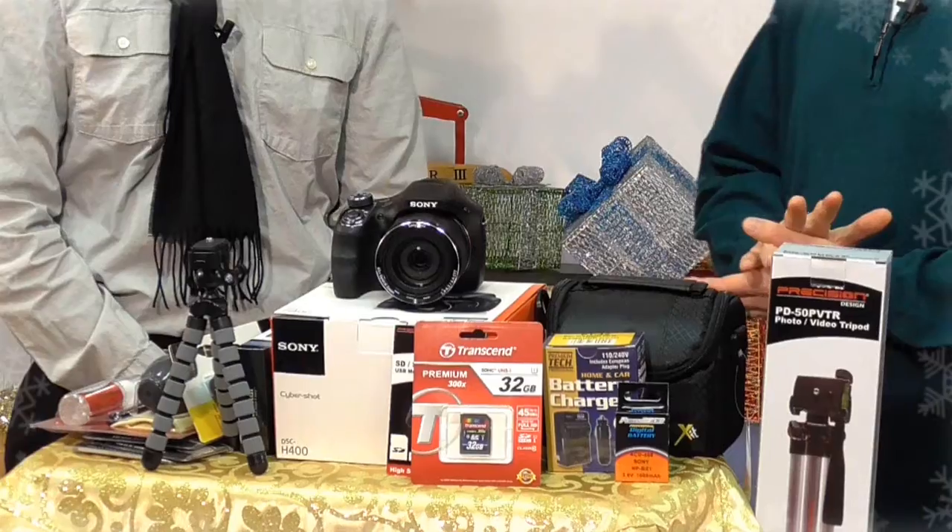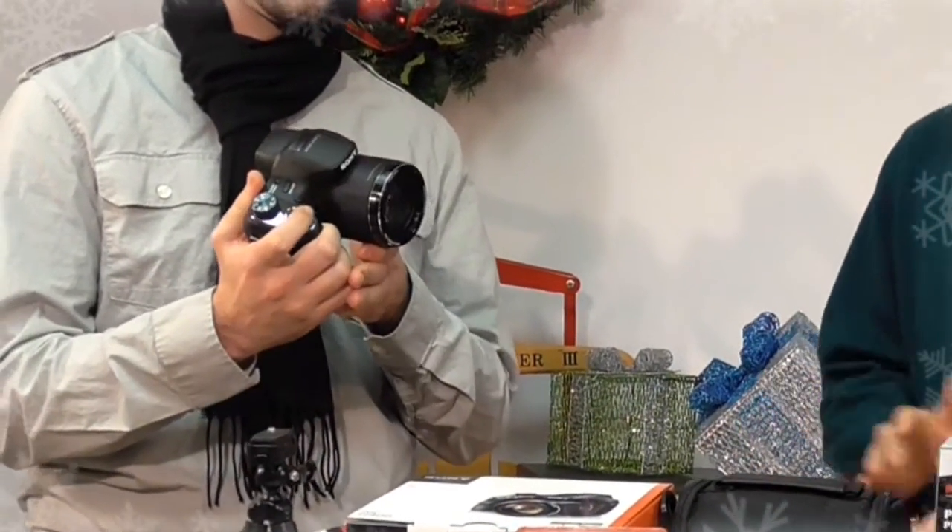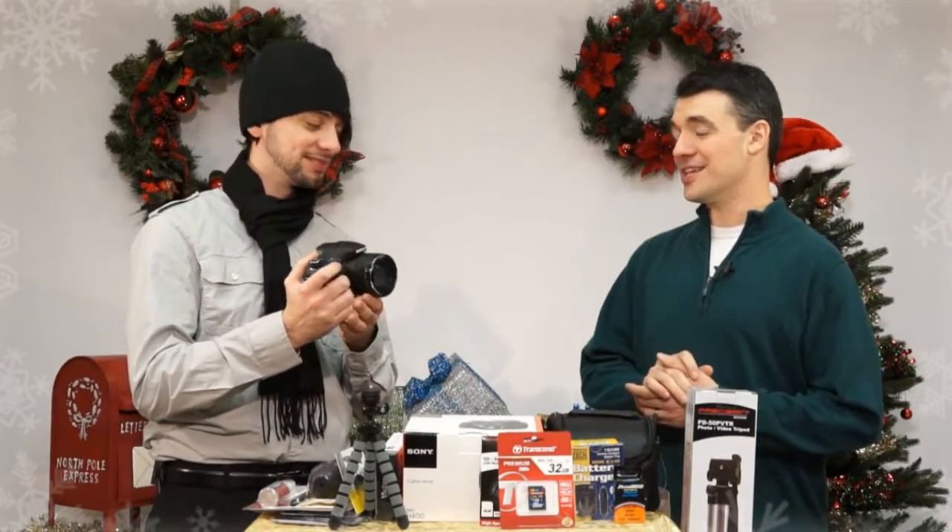The H400 is a very capable digital camera that starts with its main feature of a 63 times optical zoom. 63 times — yeah, that's pretty amazing.